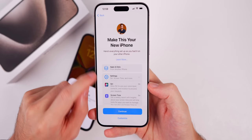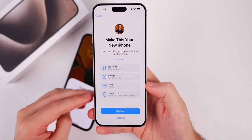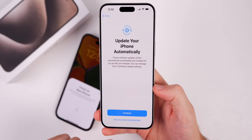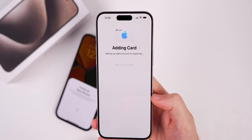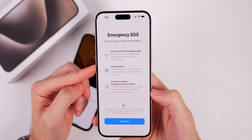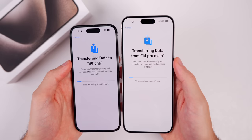It says make this your new iPhone — here's everything set up as you had it on your other phone. You can transfer pretty much everything or pick and choose what you want, including Siri settings, screen time, apps and data, wallet, credit cards, and Apple Watch connections. For automatic updates, I'd recommend downloading automatically but maybe not installing automatically. Enable location services — that's a must. It will add your Apple account for Apple Pay, and you may need to enter CVV codes for your cards. Then you'll get a splash screen for Emergency SOS, which is on by default.